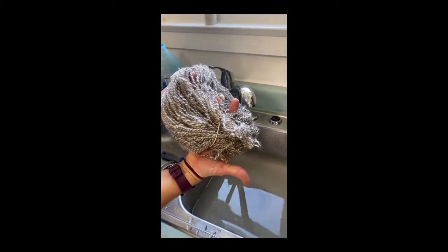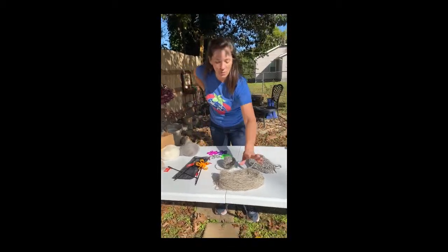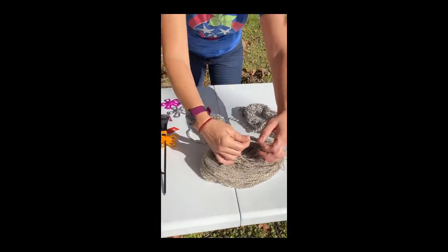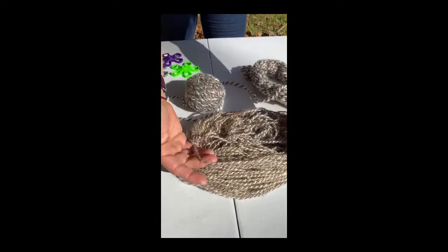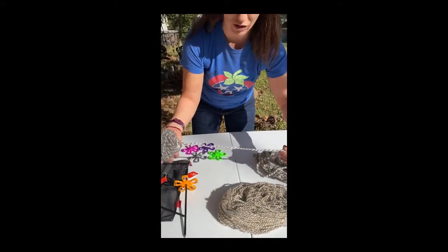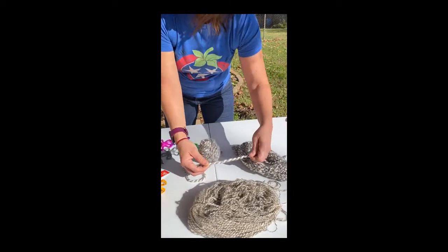After we've washed it, we're gonna let it air dry. This is Jackie's very consistent drop spindle spun yarn, and then my very inconsistent chunky spun yarn. That's the great thing about handspun — it varies, but it's all beautiful.